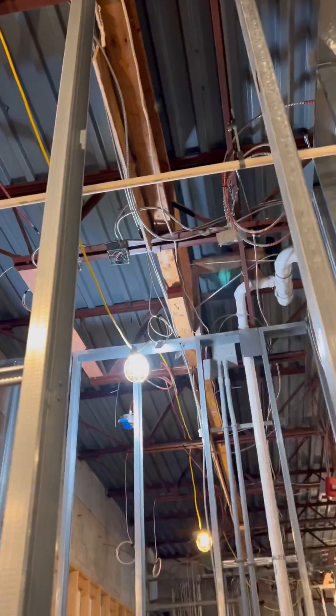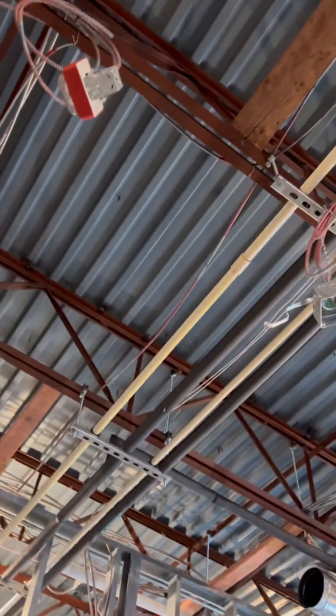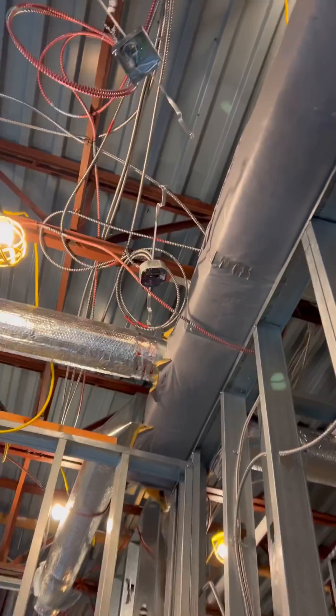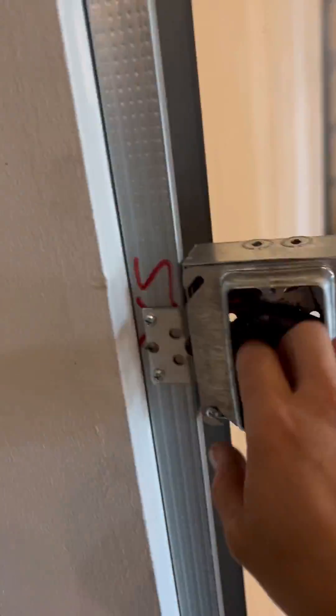Once we tie the new SLC loop in — which is the wires that we're running now — that's going to power up all those devices, and all we have to do is rip those devices out of the ceiling and demo them completely. There are no junction boxes involved; it keeps everything nice and clean. I'm showing you everything we ran so far in the new SLC loop: we have the smoke detector there, out of that it goes to that smoke detector right there, and out of that one it goes to the pull station.